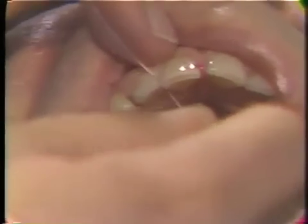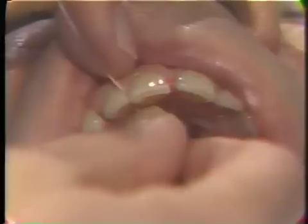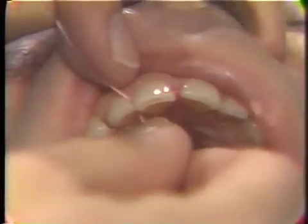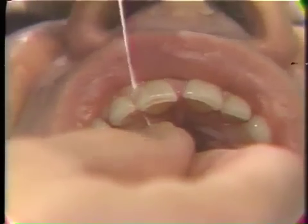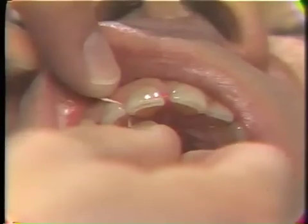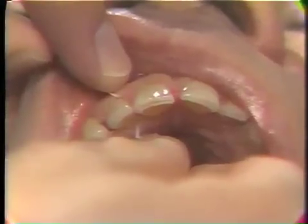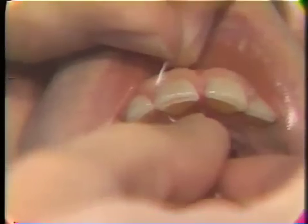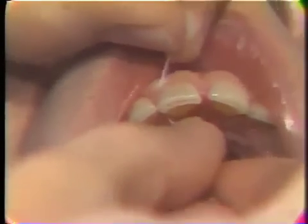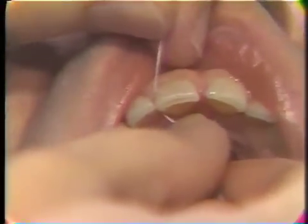Once the floss has been slid between the teeth to clear the contact area, it's important to have the fingers as close to the tooth that you're working on as possible. By having the fingers close, you have much more control over the floss. If the fingers are way out, you have less control. When the fingers are close to the teeth, you should be able to take the floss and move it around the one tooth, both on the buccal and the lingual, move it up over the papilla, move it back on this side, moving it in a vertical manner, polishing the side of the tooth. The idea is not just to clean the interproximal area, but to clean the surfaces of each one of those teeth.